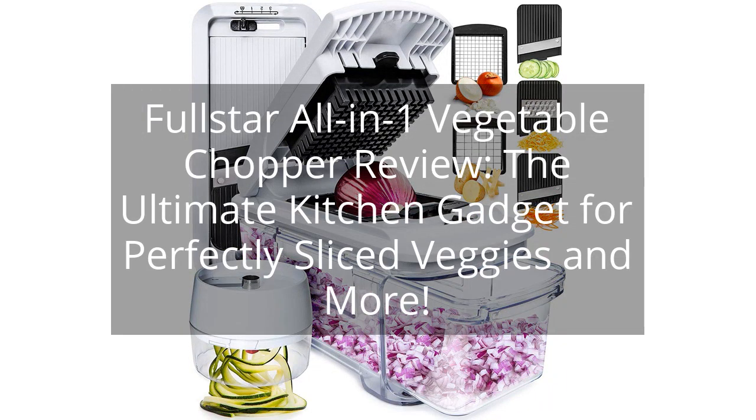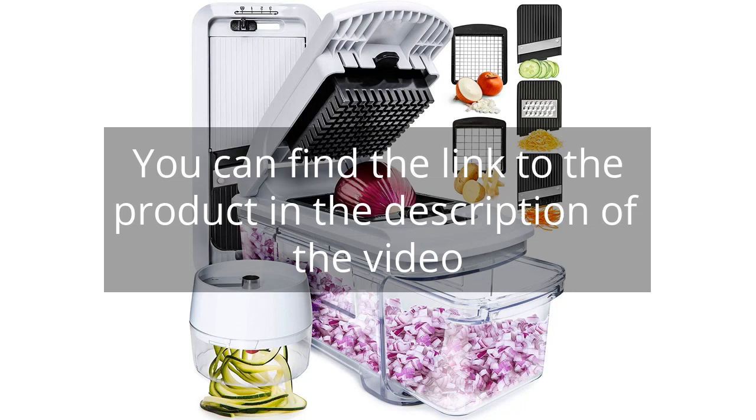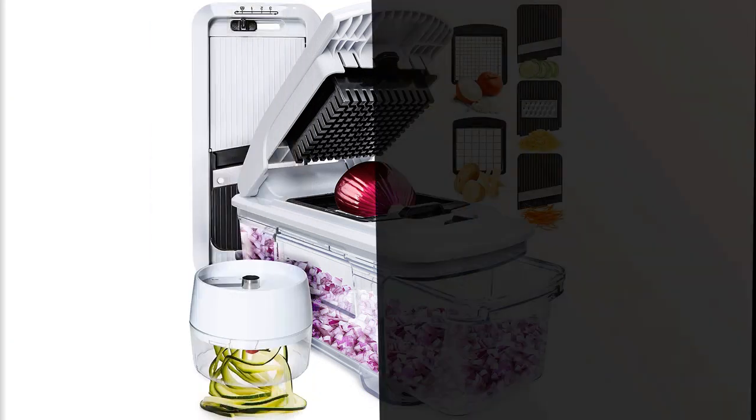Full Star All-in-One Vegetable Chopper Review — the ultimate kitchen gadget for perfectly sliced veggies and more. You can find the link to the product in the description of the video. I recently purchased the Full Star All-in-One Vegetable Chopper and I must say, it has become an essential tool in my kitchen.